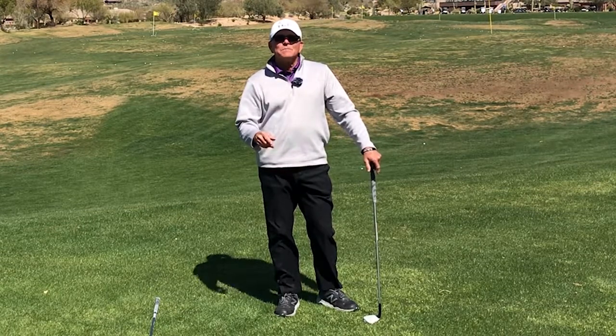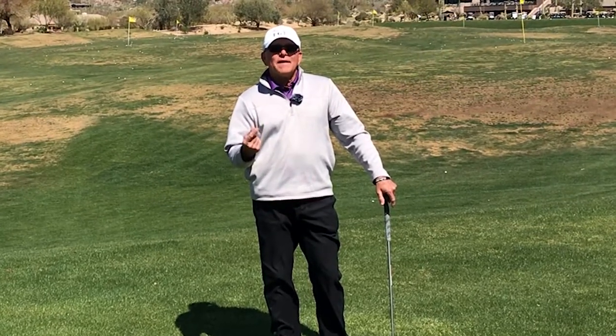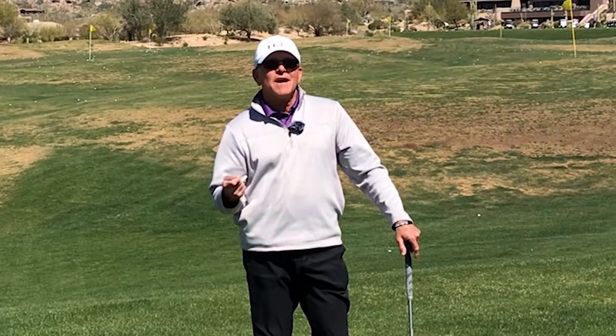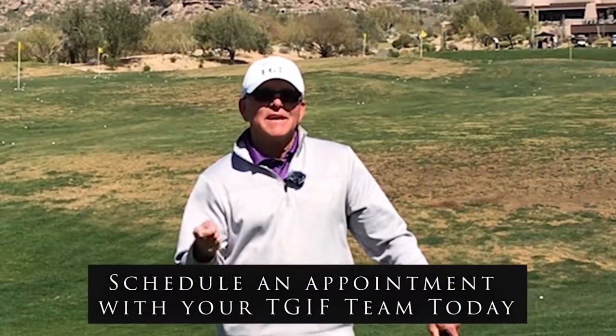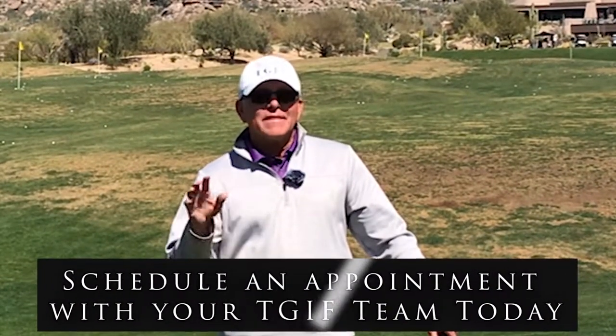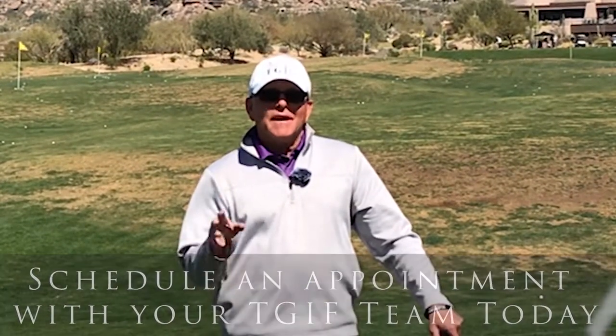If you have questions about late buckle and want to know more about it, just come see one of your TGIF instructors and let us know. We'll be happy to schedule a time to talk about this or any other aspect of your swing.